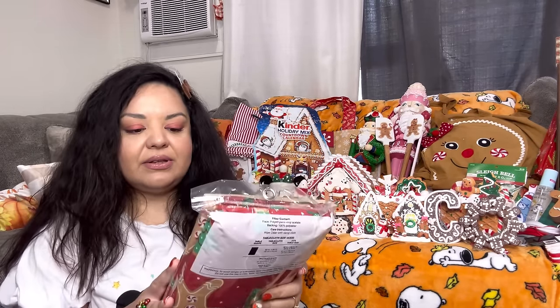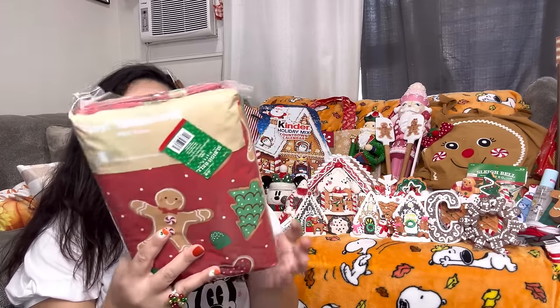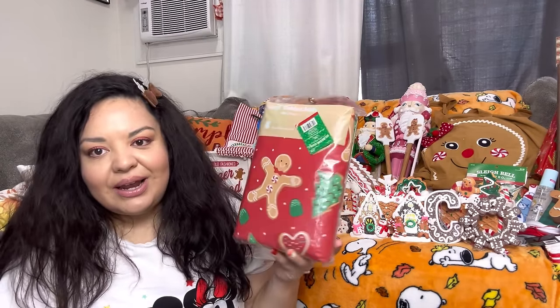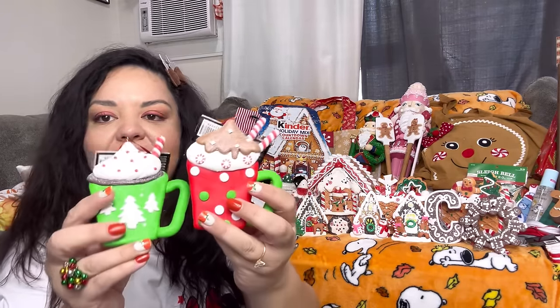Then I got the PEVA tablecloth for $4.50 — the big rectangle size. You never know when you need a plastic tablecloth and this one has gingerbread on it. You can wipe them down and reuse them a couple times. And here are the other two latte ornaments — the clay ones — so now I have all three.